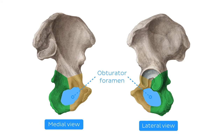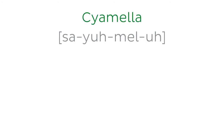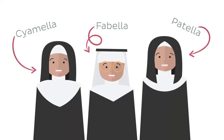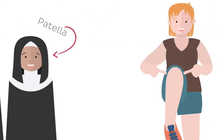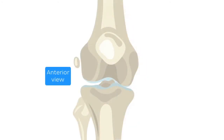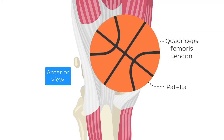Next on our list, we will cover three bones with similar pronunciation: cyamella, fabella, and patella. Even though they might sound like the names of three Italian sisters, they refer to structures that we find in the knee. What they have in common is that they are all sesamoid bones within the knee region. The patella, or the kneecap, is the most famous one. It is embedded within the quadriceps femoris tendon, sitting in front of the knee joint and protecting it from injuries.